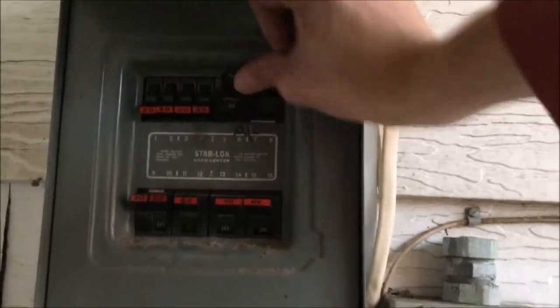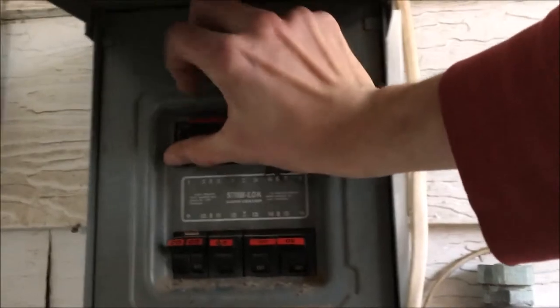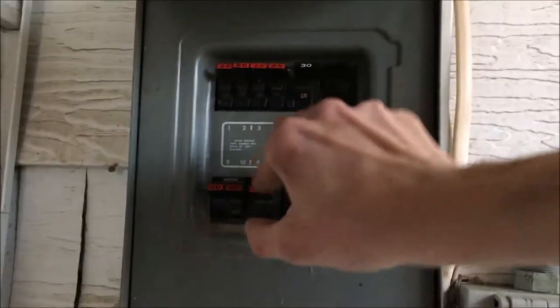That's the way it should look — all done. Let's go turn the power on and make sure the lights in the house actually work. All the power's back on. That light works, that light works.